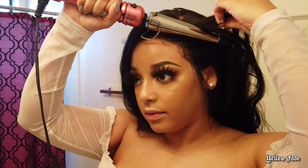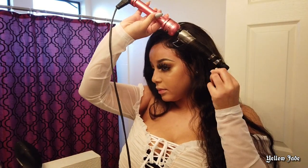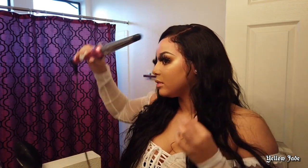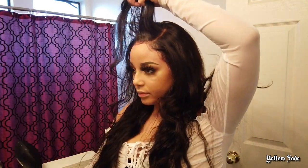I just burned my forehead. Alright, so I'm officially done with my hair. The only thing I have left to do is put some lips on.